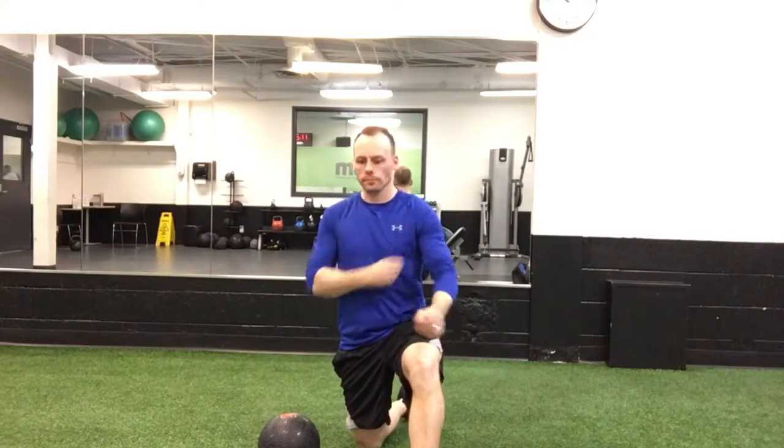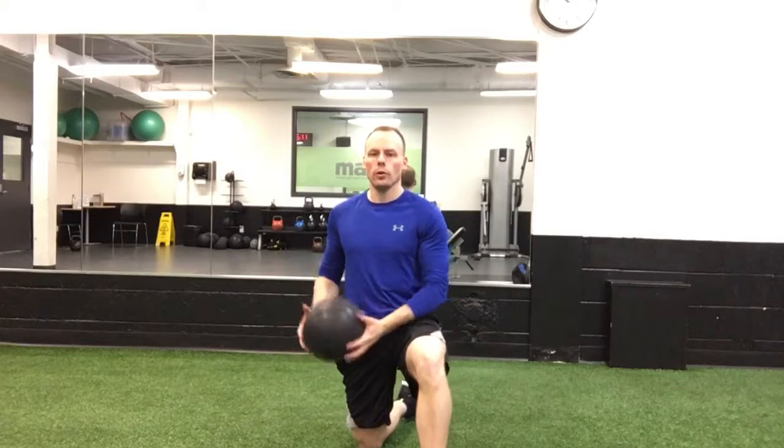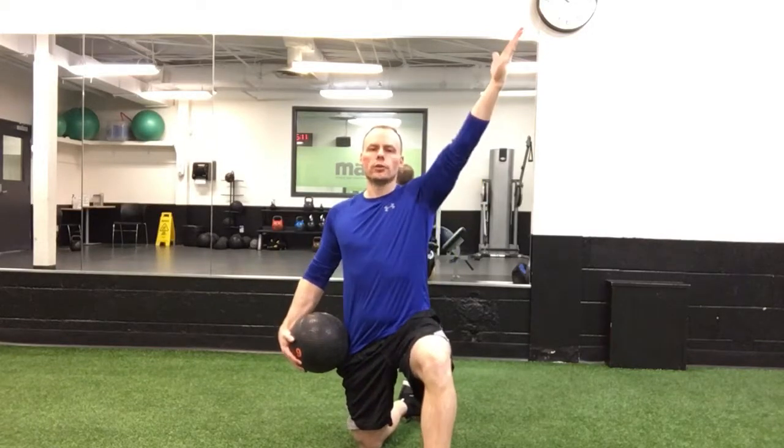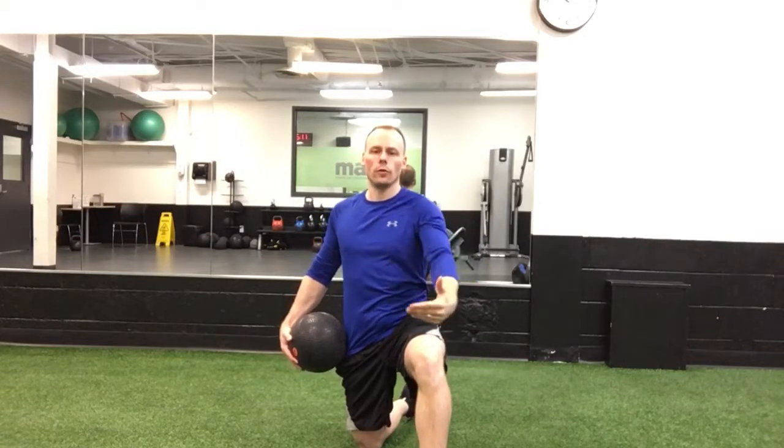This is the medicine ball woodchop. Whatever leg is in front, the medicine ball is going to start on the opposite side, down toward the floor. You're going to finish high above the head on the same side as your front leg.